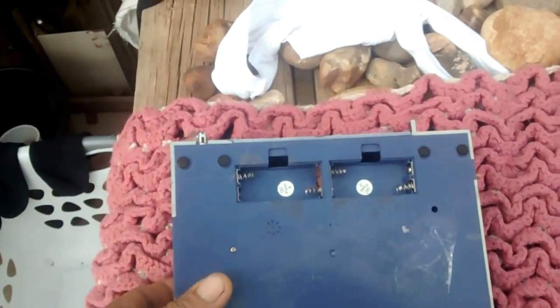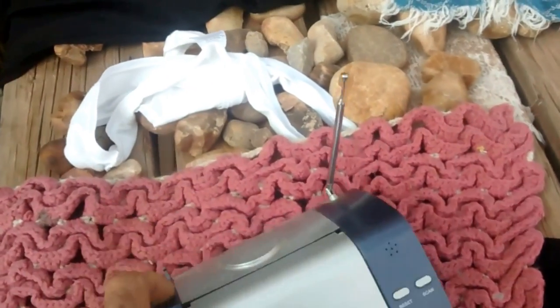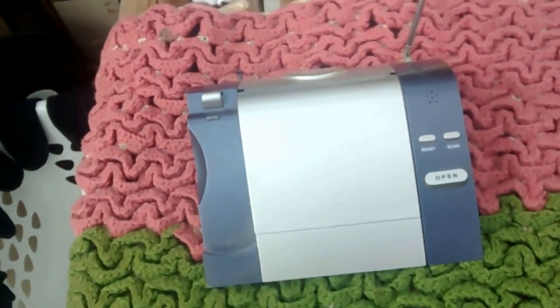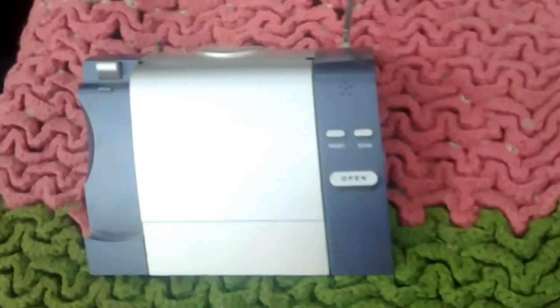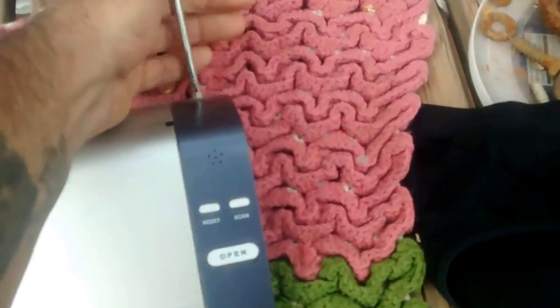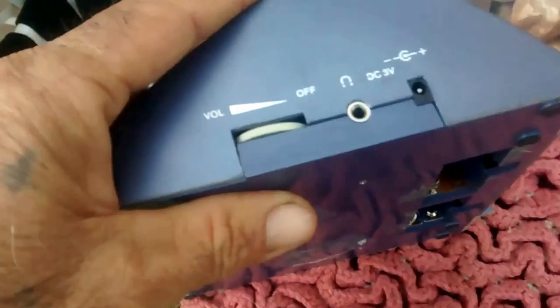I looked it up, but they don't have this style of clock radio thing on their website or in a Google search. I tried for like an hour to try to find some information. But this was the clock radio telephone. Here's the antenna.